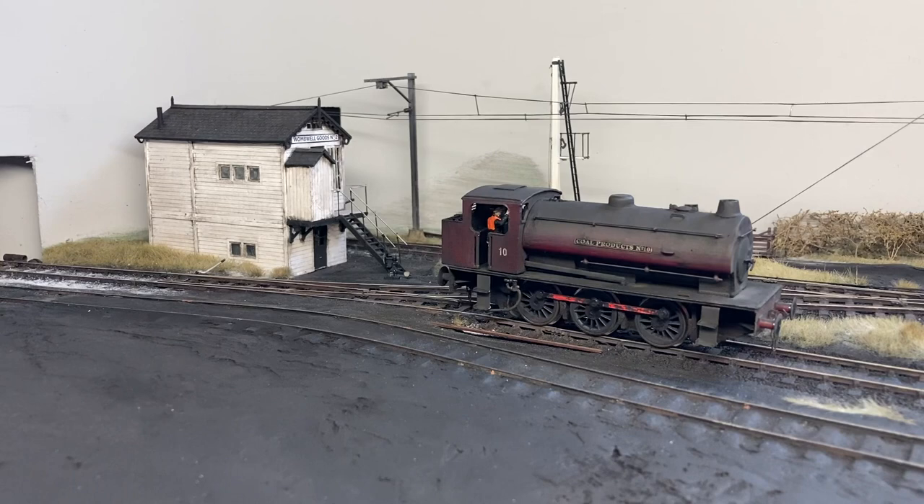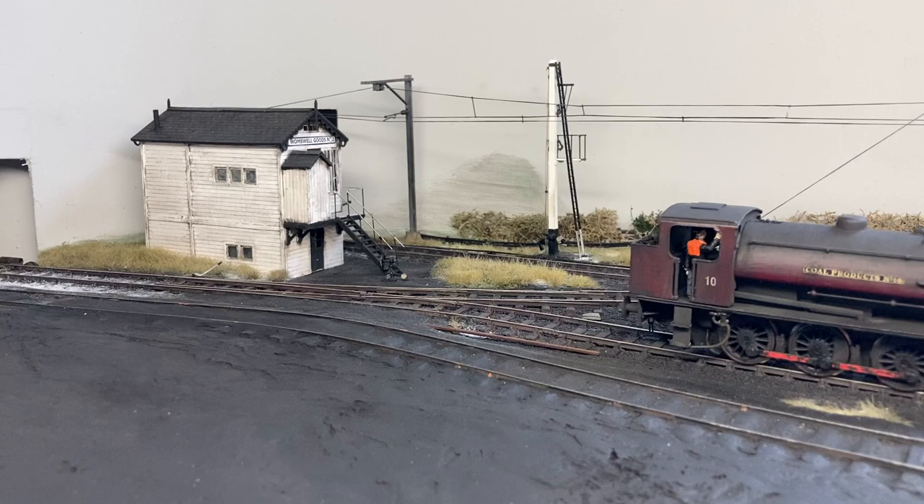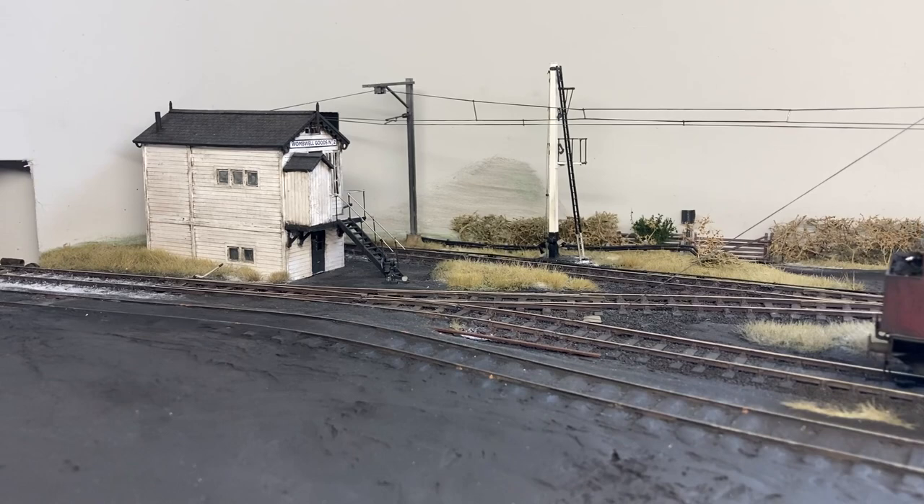So far, apart from that lump, everything seems to be going well. The loco is negotiating pointwork as I'd expect, and the slow speed running really is controllable. There are obviously no issues because of the stay-alive with it stalling over any bad, dirty bits of track.